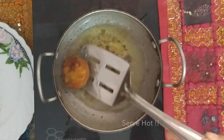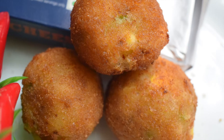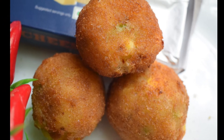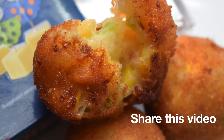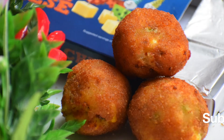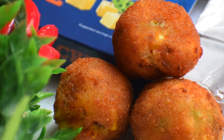These cheese corn balls are absolutely easy to make and I am sure this will become your favorite snack once you try it. If you like my video, give a thumbs up and share it with your friends and family. If you are new to my channel, click on the subscribe button and the bell icon next to it. See you next week with another interesting recipe. Take care!